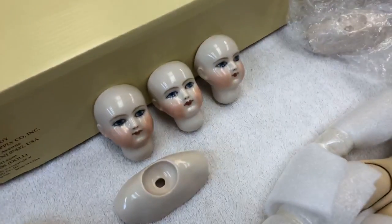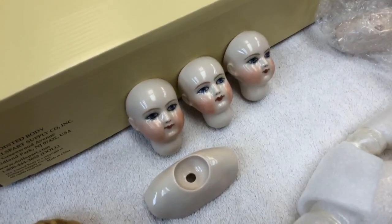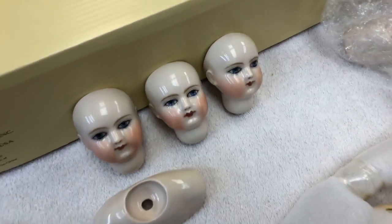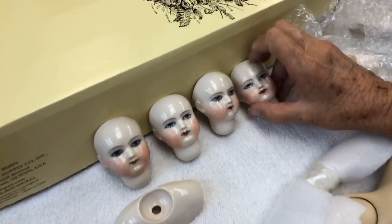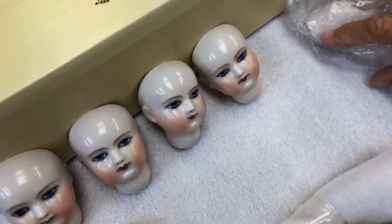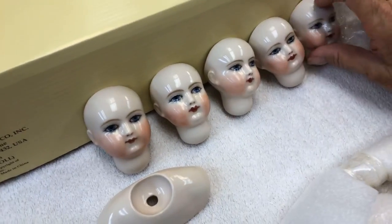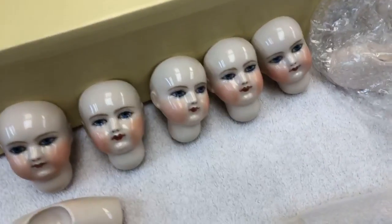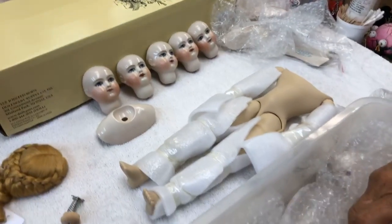She has been slaving over these dolls. Oh my gosh, look at this everybody — can you believe this magnificent work? Wow, wow, wow! I need to come up with some words. Look at this everybody — let us know what you think, and if it's not 'wow' then don't say anything, because you're wrong. These are amazing.